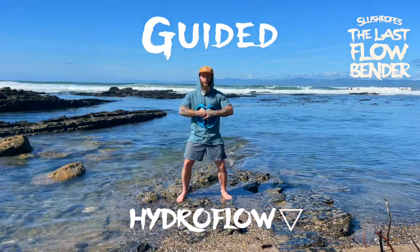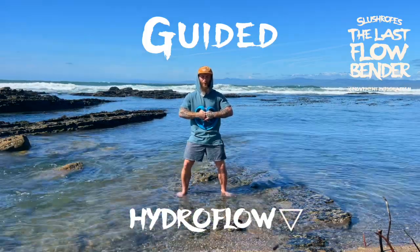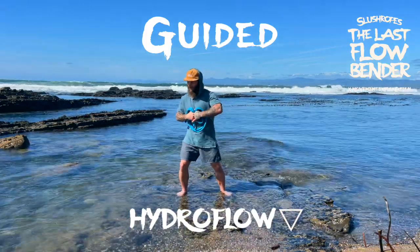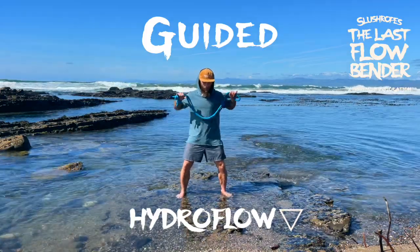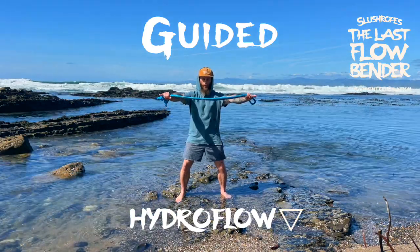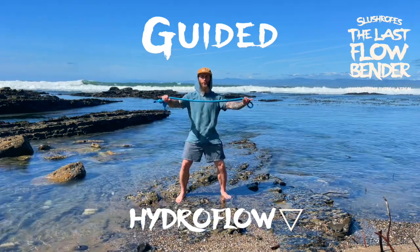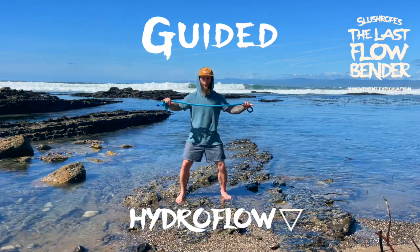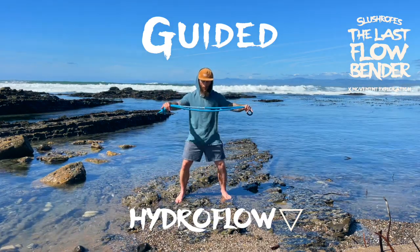Feel the power within you. Take a few more breaths. We reach out in front of us and exhale. Inhale as we come back in. Feel free to take as many horizontal reaches with your inhales in, exhales out as you need.